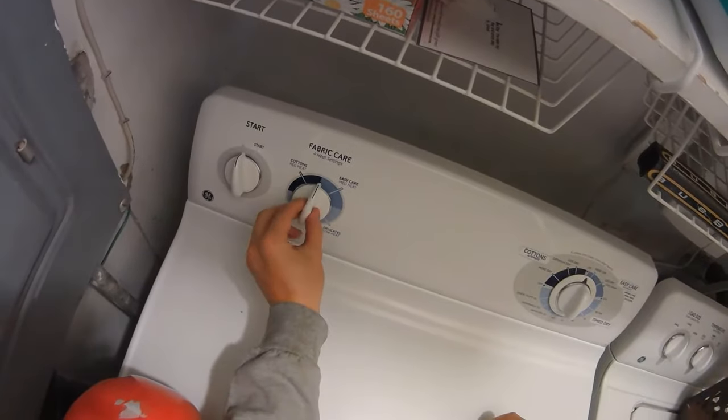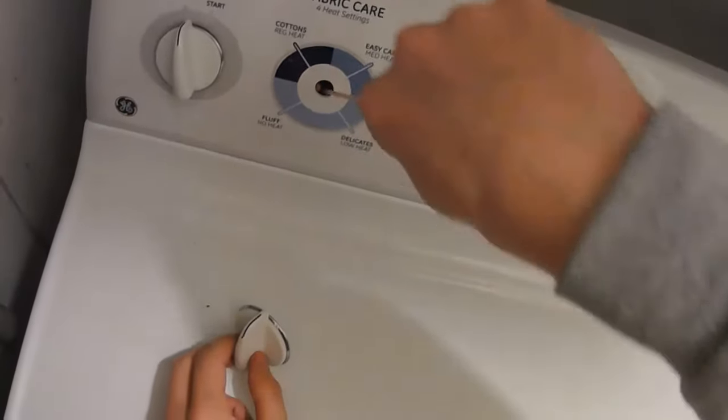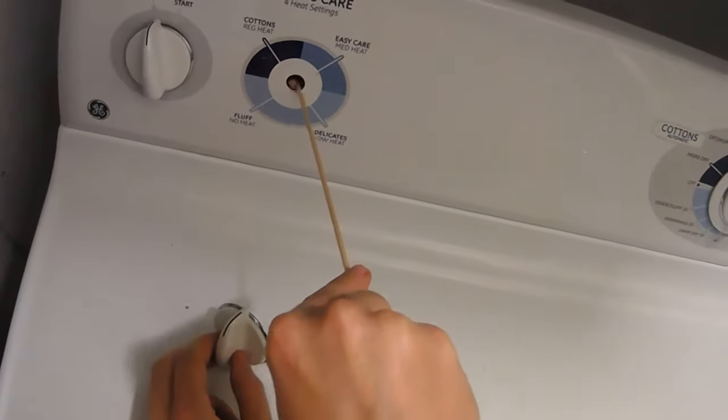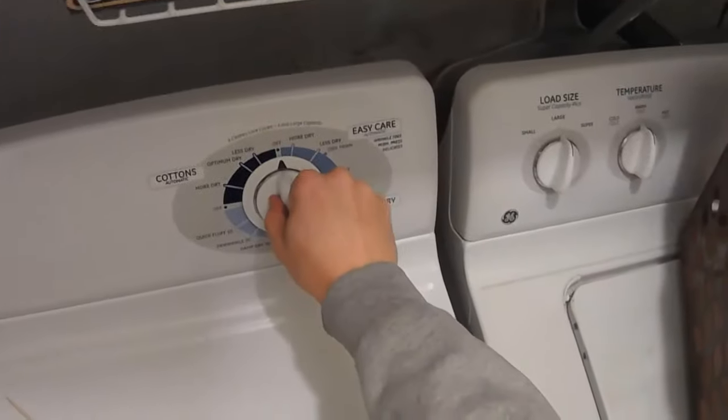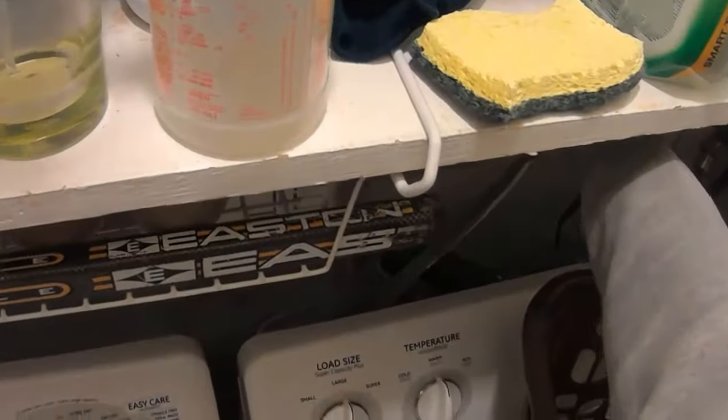We have a dial that we can't plug back into our GE dryer because the knob is loose under the dial cover. All of these knobs simply come off by pulling them off. What we're going to try to do is fix this dryer simply and without ordering new parts. The first thing we need to do before we do any more work is unplug the dryer.